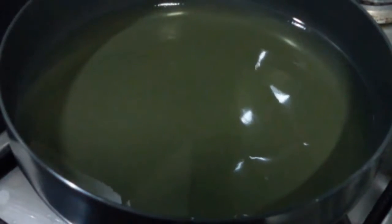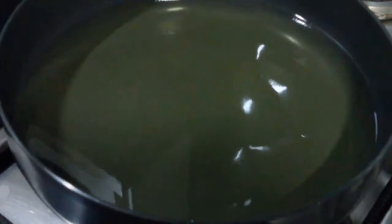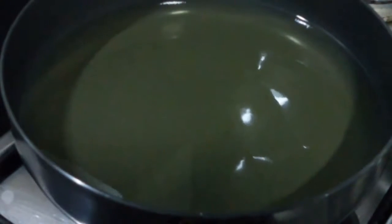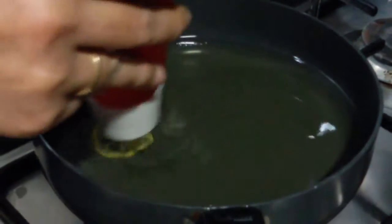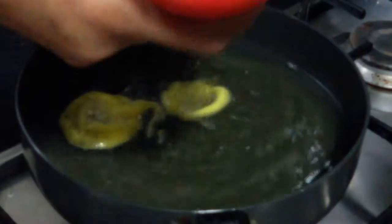Next we are going to heat the ghee. Make sure that it is very, very hot, then lower the flame and bring it to a temperature where it's not too hot and not too cool. While making the jalebi, make sure that your flame is at low. Now very quickly make circular shapes for the jalebi.